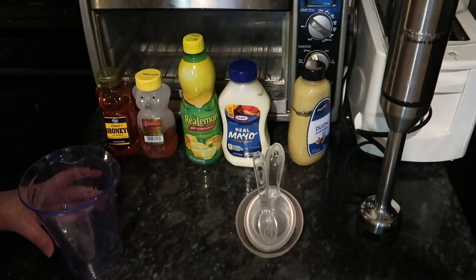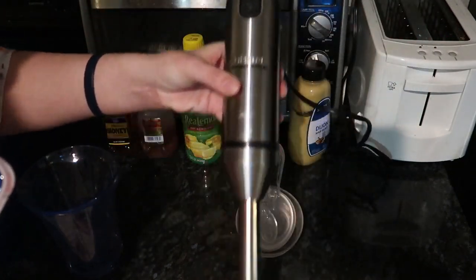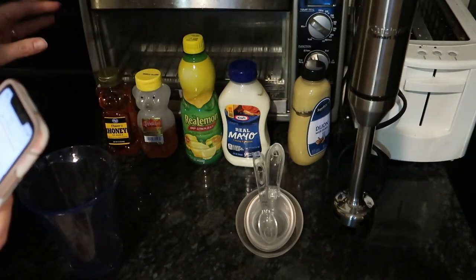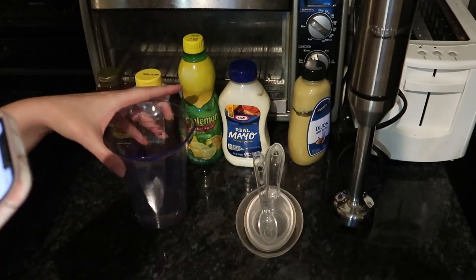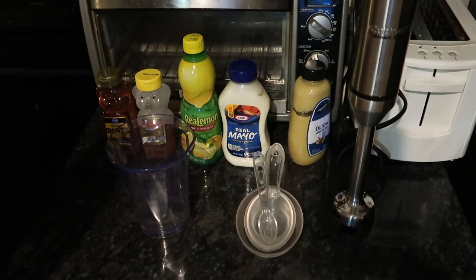You're going to get an electric mixer — I'm just going to use this hand mixer — and you're going to combine all of these condiments into a little bowl. I just had this little cup thing and we're going to mix them and whip it for about 30 seconds. So that's what we're going to do first.